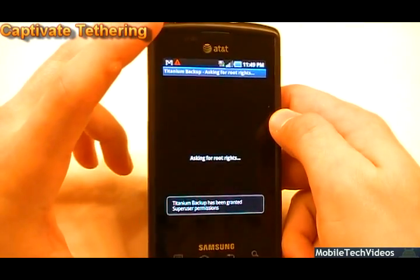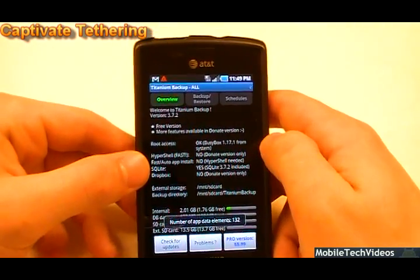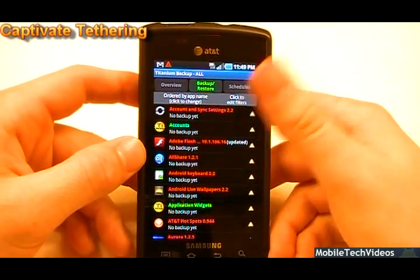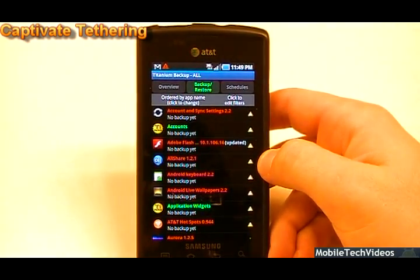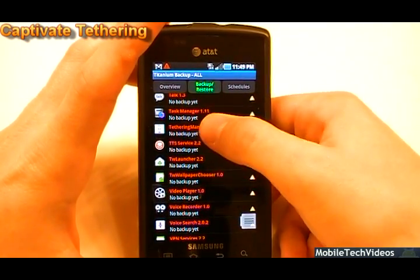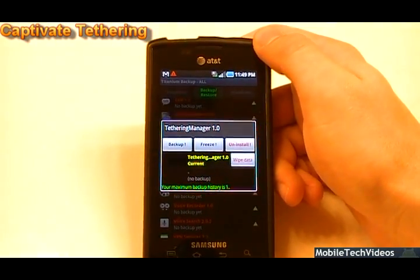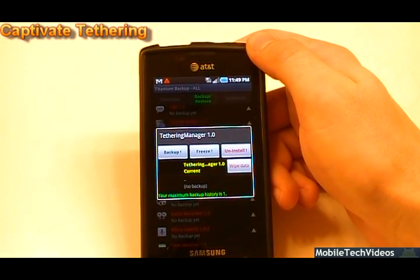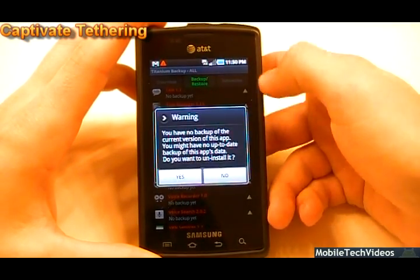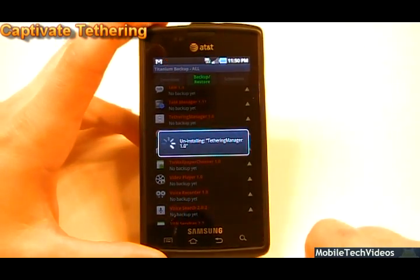Once we've rooted our phone we can install this. It's going to ask for root rights — say allow. The first time you run it, it's going to ask you to allow it from SuperUser, so say allow. From there, go to the backup and restore tab, which shows all applications and system items available for backup. Go to the bottom and find something called Tethering Manager. AT&T launched this Tethering Manager 1.0 — it's the application verifying whether you have a tethering package via AT&T's proxy. When you remove it, it's not going to know what to do and will just grant you access. So we uninstall the app, confirm we don't have a backup, and go ahead and uninstall it.